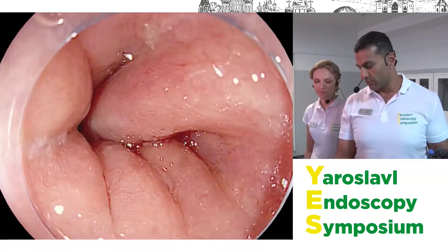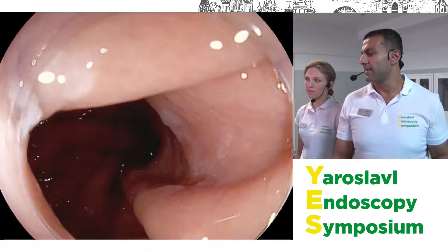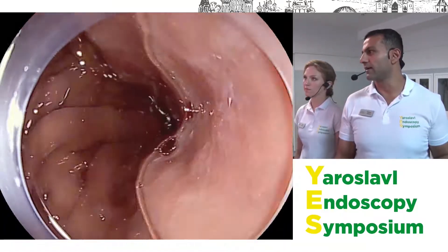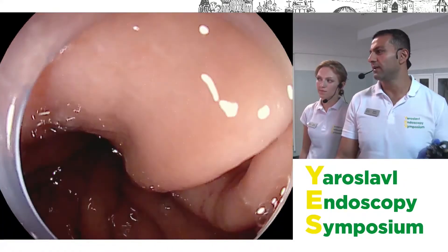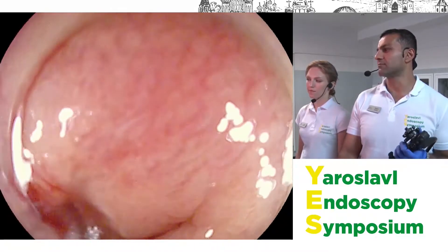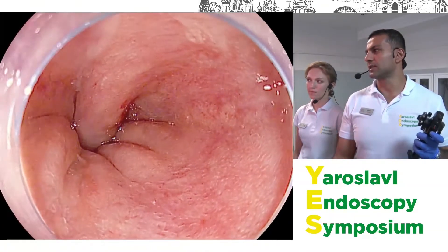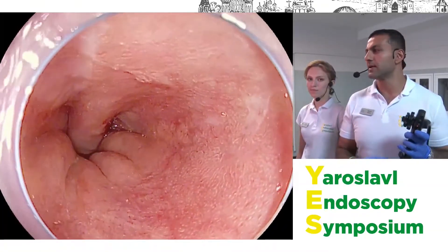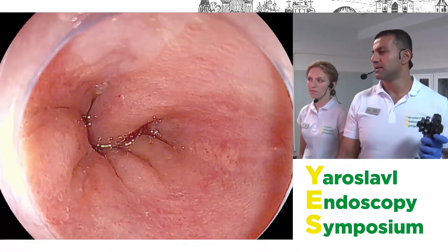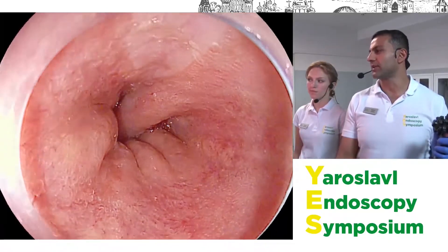We can see the top of the gastric folds are at about 40 centimeters from the incisors. The next thing is the diaphragmatic pinch — he probably has about a two-centimeter hiatal hernia, which is likely why he has Barrett's. The most important thing for consistency of reporting — so you can tell if there's been regression after therapy — is the C and M classification, the Prague classification.